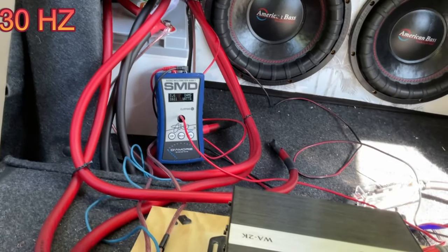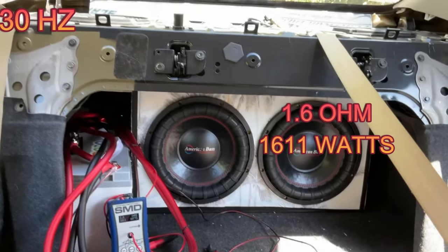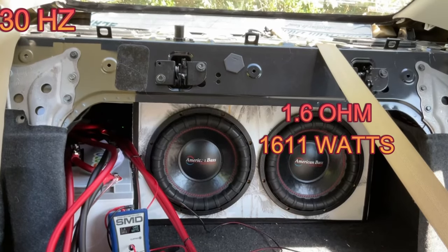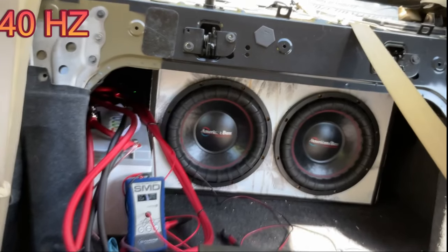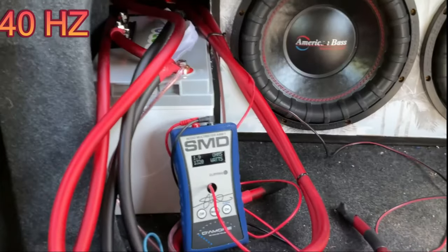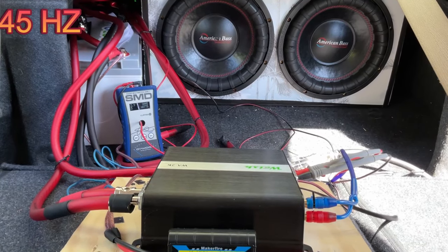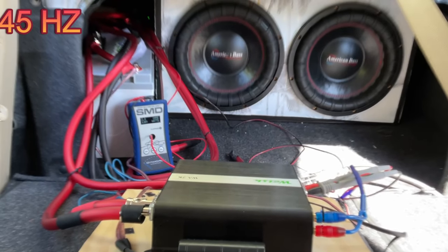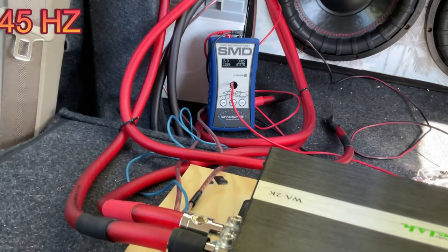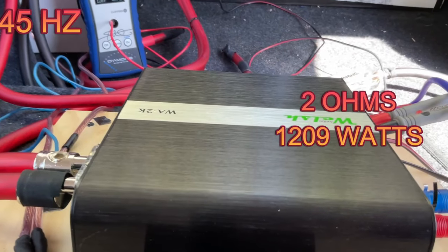All right, let's see what we got. At 30 hertz it rose up to 1.6 ohms — 1,611 watts. Guys, that's really insane because the ohms are rising. Let's do 40 hertz now. At 40 hertz it rose to 1.9 ohms — 1,320 watts. Let's do 45 hertz. At 45 hertz it rose to 2 ohms — 1,209 watts. That's pretty insane from this little amp.